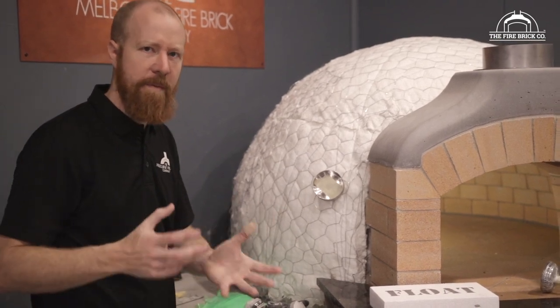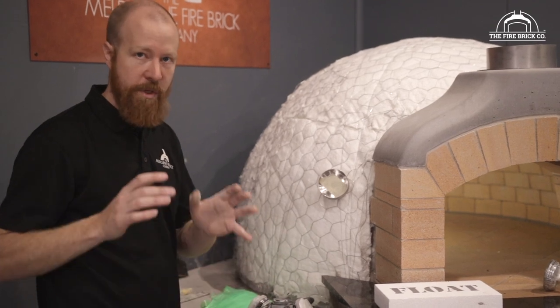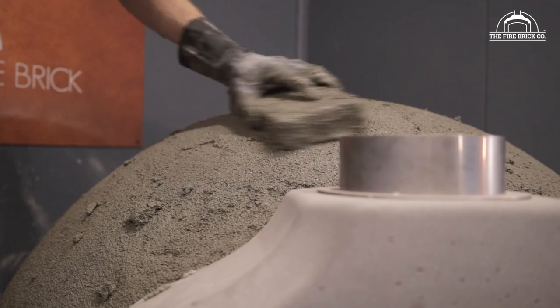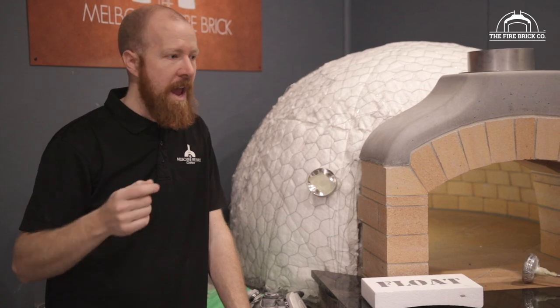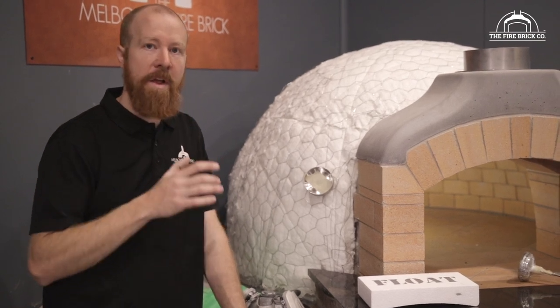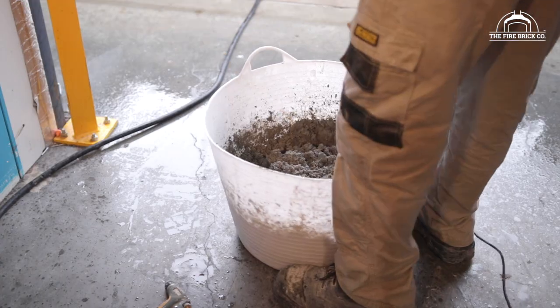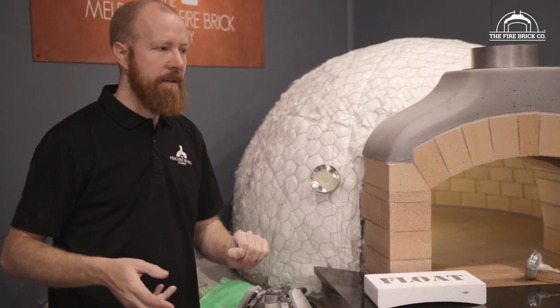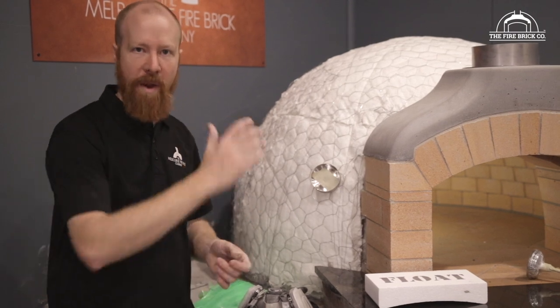We usually recommend about 50mm of perlite render. You can do a little less or a little more if you want, and there is excess perlite in your kit so you won't run out. The other option — and this only applies if you've had experience with render — is to build it up in one thick layer. We're getting a lot of professional landscapers, stonemasons, and bricklayers building ovens, and some have asked if they have to do it in layers. Technically you don't, but you need to mix it with a mixing drill because you need it very thick and very sticky. I really don't recommend it to anyone who's not 100% confident they can build up the full 50mm in one go.